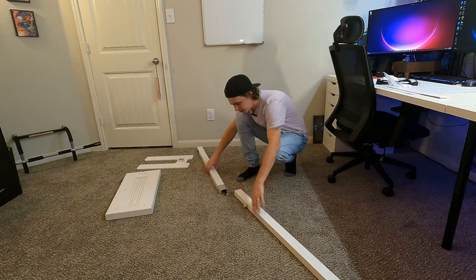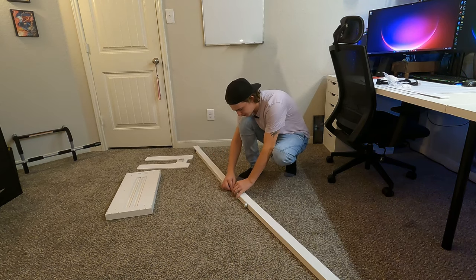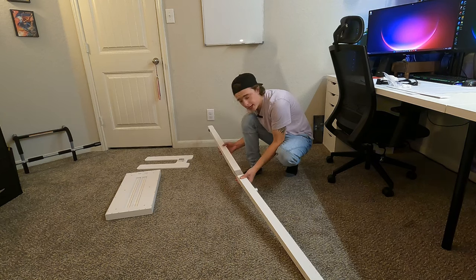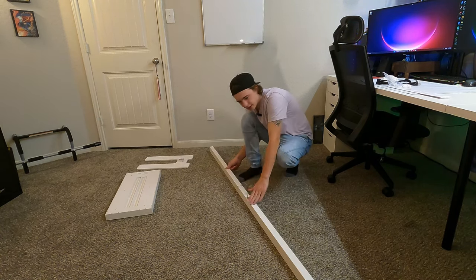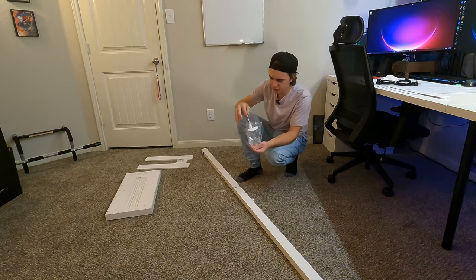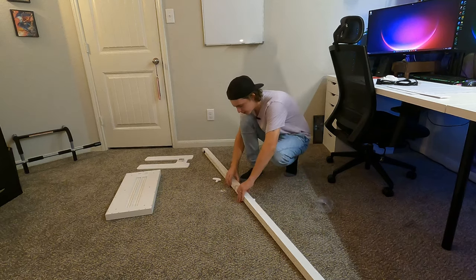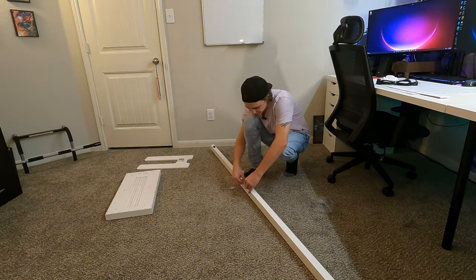We're going to start by putting together the main pole that holds everything up. All you have to do is plug in these two ends right here, and then you're just going to slide this together with the knob up top. We're going to use screw C and use their little hand tool to get this all screwed together. They do give you an extra screw just in case.